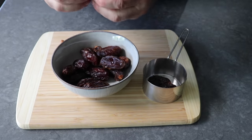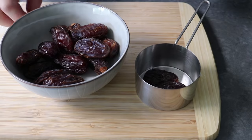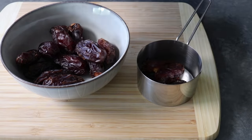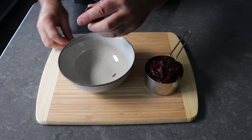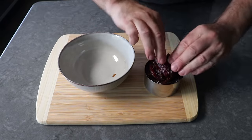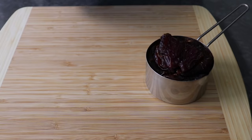Otherwise, you might find yourself responsible for somebody else's dental bills. Other dates will work for this, so use another variety if you want. You are after all the judge of whether or not to use medjool. But if you use a date that's not quite as sticky and moist, you might have to add a few drops of water when we mix this. But you'll be able to make it work. No matter what you use, we're going to need one generous packed cup.